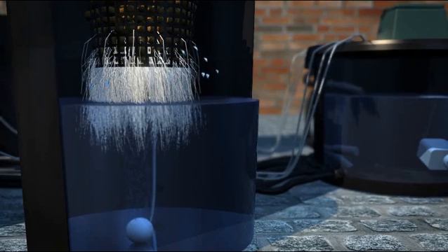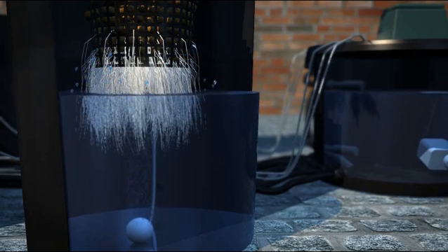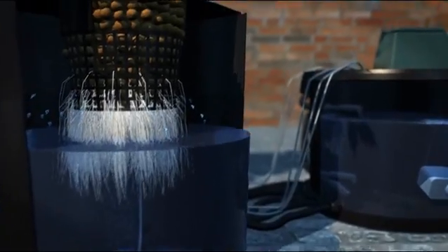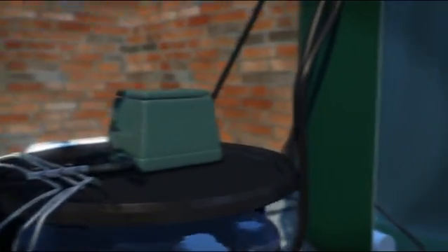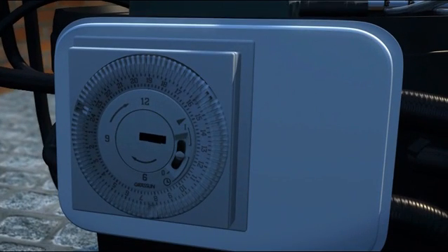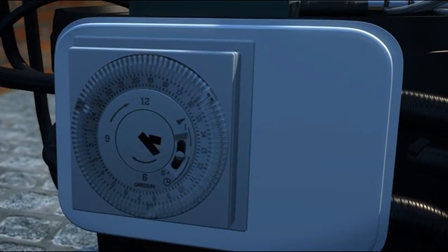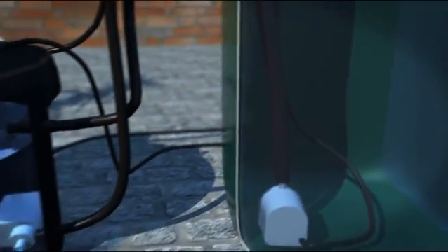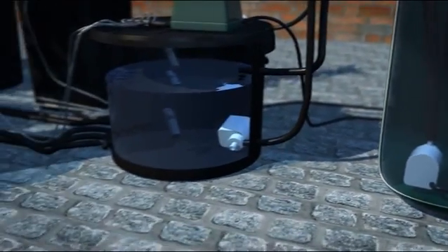As the roots uptake the nutrient solution the water level will drop, causing the float valve to drop, which will turn on the fill pump and refill the pots to their set level. This action will continue until the timer switches off, which will turn the pump on in the control unit, draining the system and sending all the nutrient solution back to the tank. When in the tank, the small amount of nutrient solution in each pot will be mixed with any remaining solution in the tank.